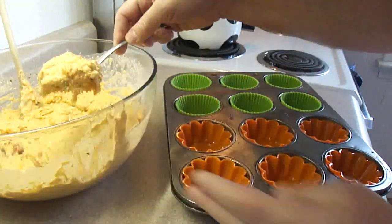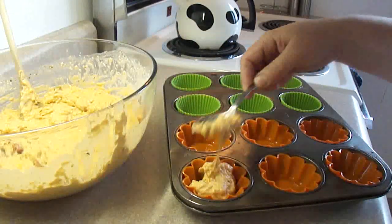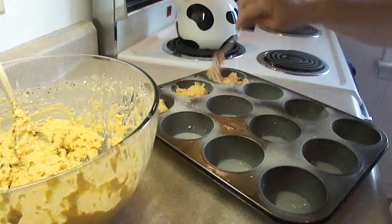Then you are going to fill muffin tin molds to about 3 quarters full. I'm using silicone baking cups here, but you can just spray your muffin tin with cooking spray or grease it with butter, and then just fill them up.